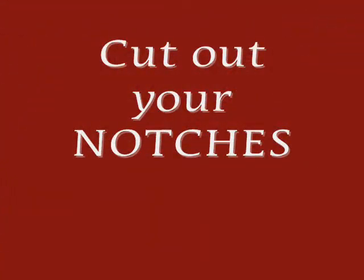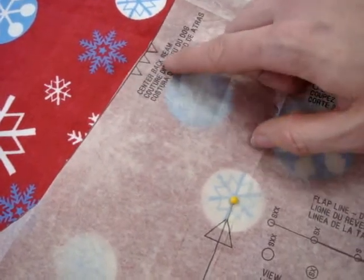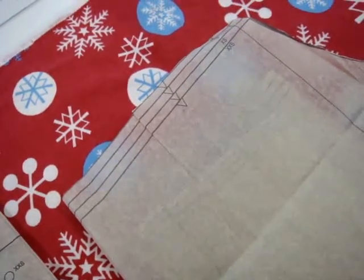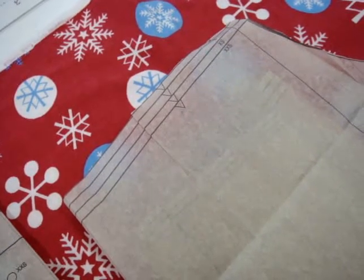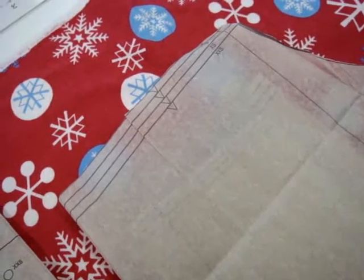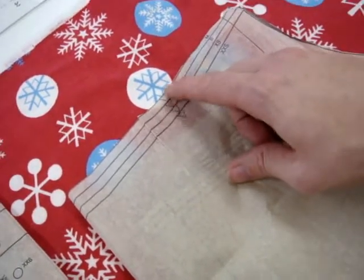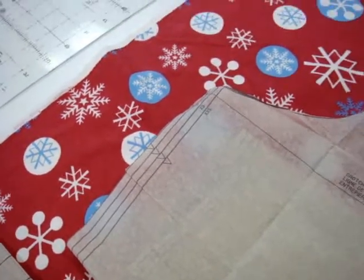Right here, these are called notches. Notice how there are three notches there — that represents the center back seam — and there's a single notch here. Notches are there to help you figure out how to put your pieces together; they turn your pieces into puzzle pieces. Make sure you cut your notches — either cut them out from where they are or cut them in. Don't cut them too deep because then they'll go into the seam allowance.